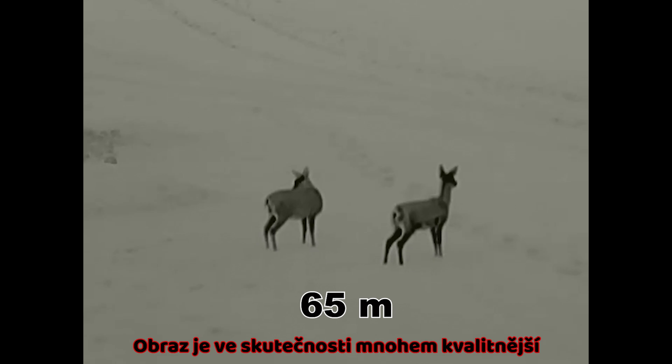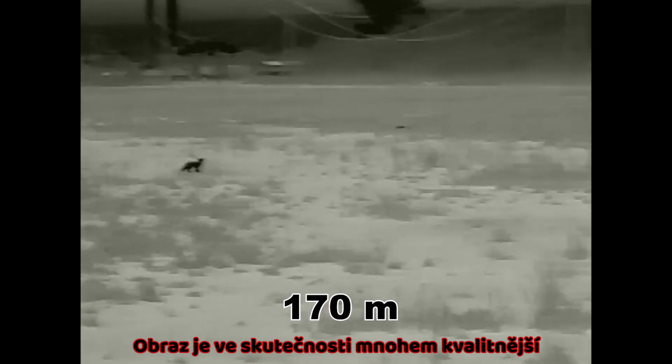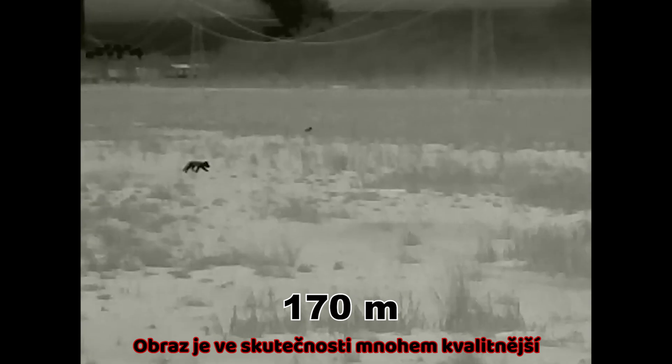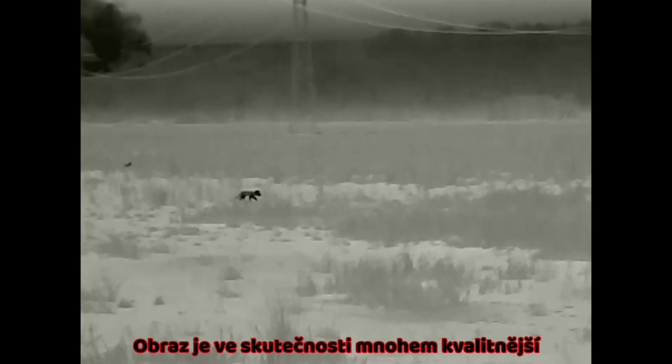You can see several times further than with the naked eye. You can identify targets clearly — for example, you can identify what you are aiming at with your weapon, so you can be sure of your target before engaging.